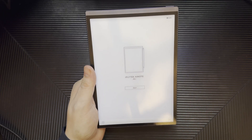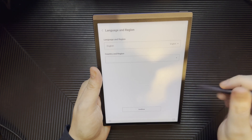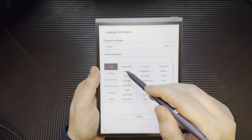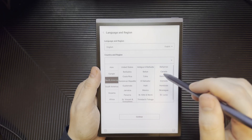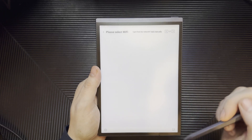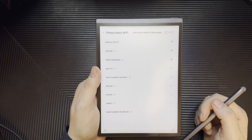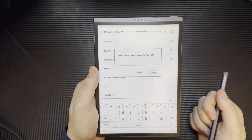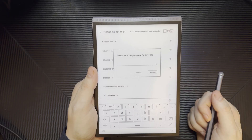The device is already on and I'm going to try to make this video with it. We're going to hit start, select our country and region — North America — then click Canada, hit continue, and we need to enter Wi-Fi, which is quite annoying because that means I'll have to stop recording to get it done.